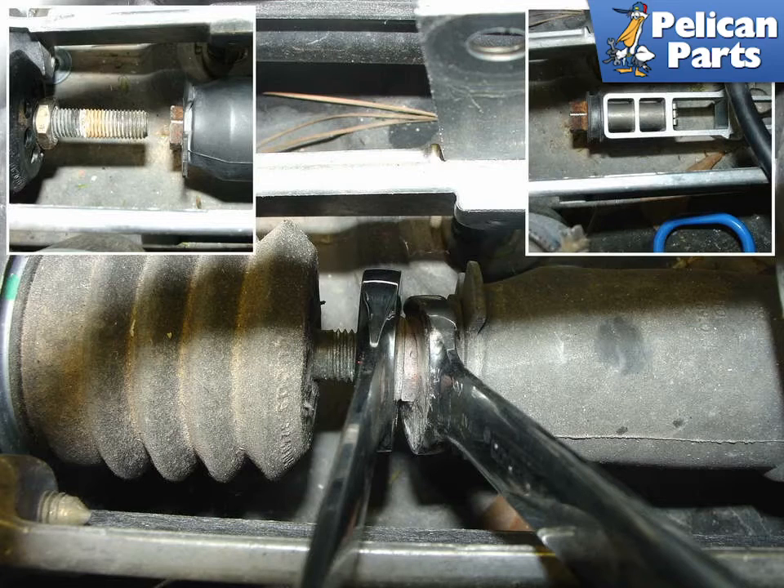The pedal rod (upper left) must be changed if the booster is replaced with a newer style one.